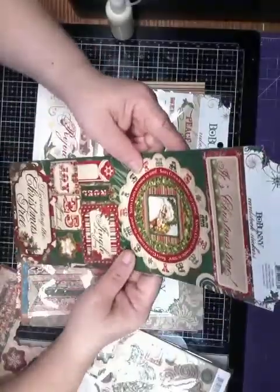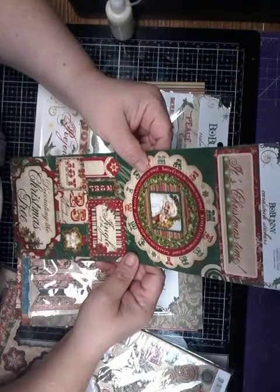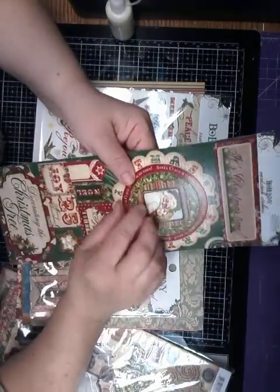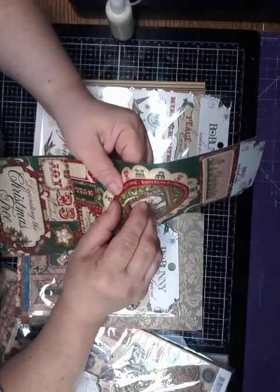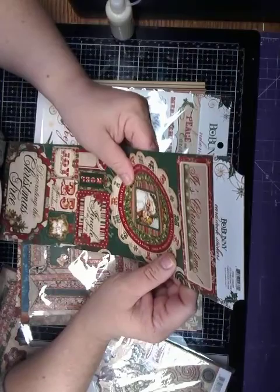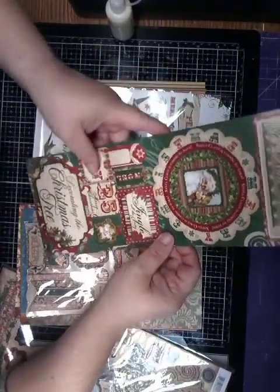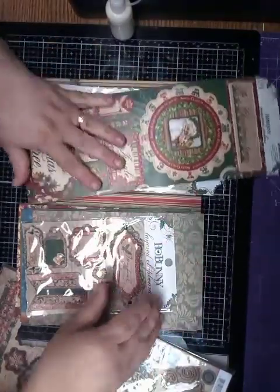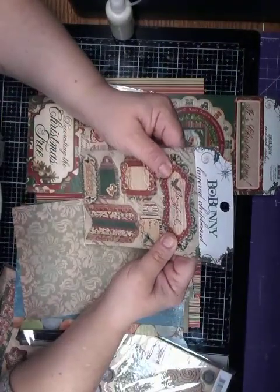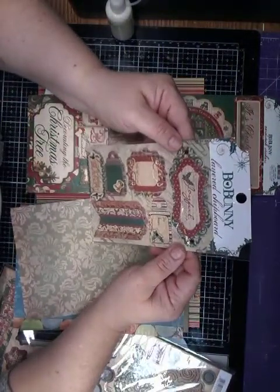These are the rub-ons. These are — it says cardstock stickers, and there's like one like this, like that, and they're just a ton of them on here. I don't know how many. And then I have — here is something called a layered chipboard.